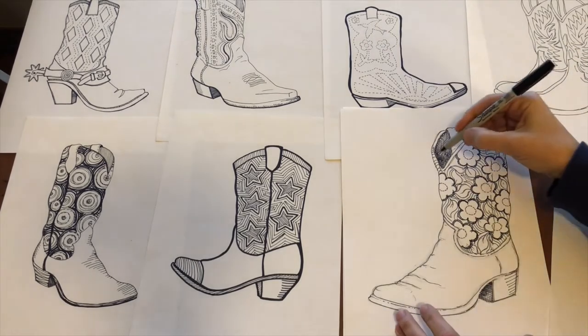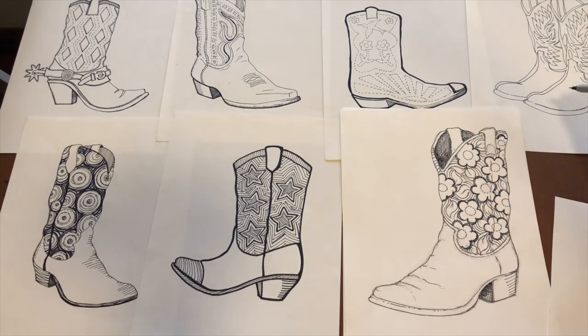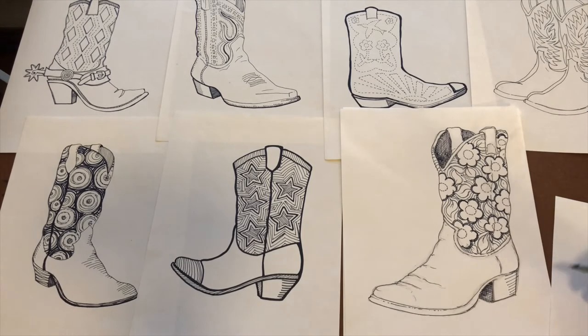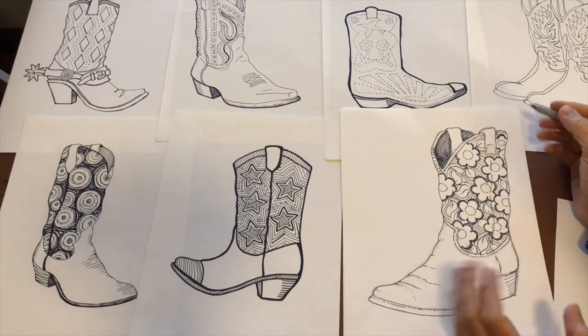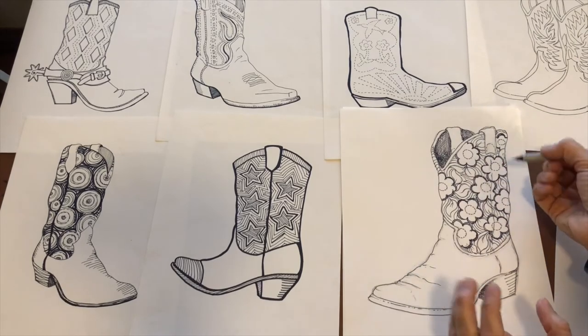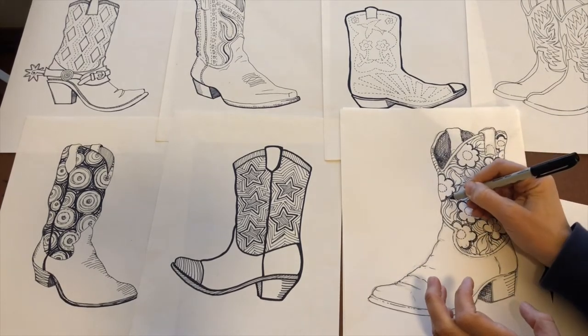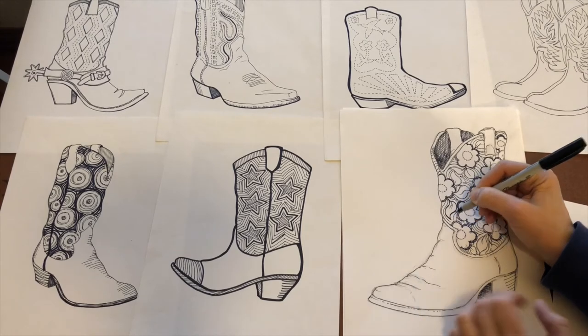As you can see, the boot is starting to come together — the more lines you add, the more interesting it gets. Now, step back and look. The leaf is getting a little lost in all the other lines, which is fine, but I can come back in here and put a little bit of a heavier line around the leaf so it kind of brings it back out.